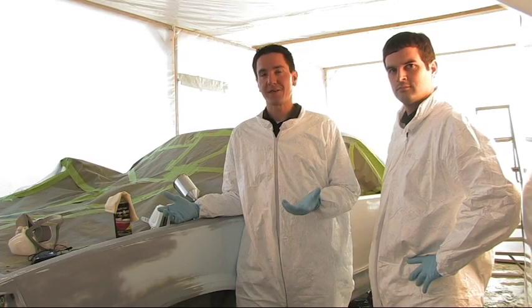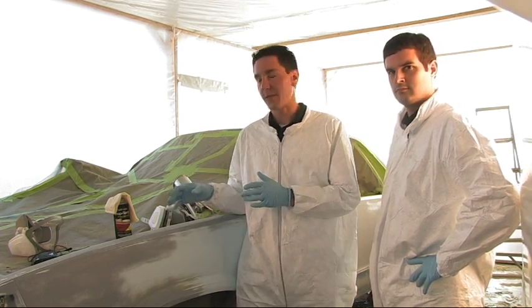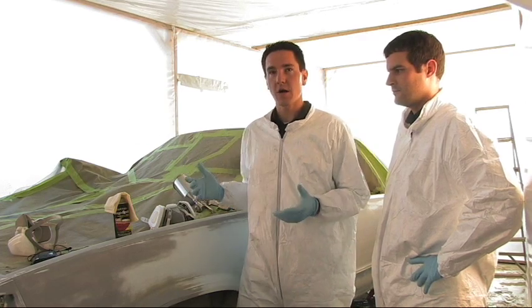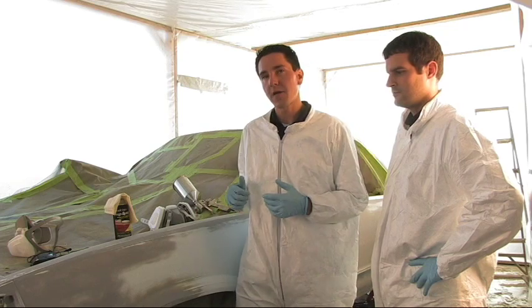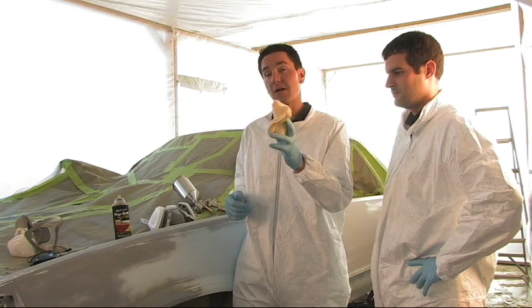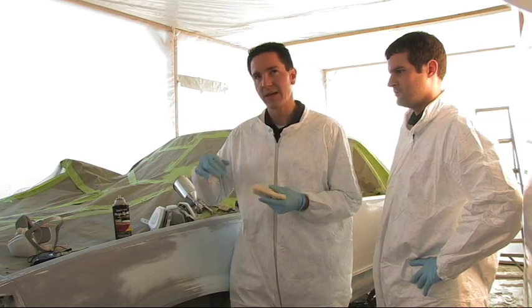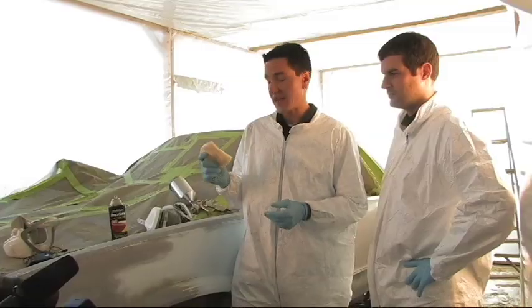We're finally ready to apply the paint. There's a lot of little fine details to take care of before we lay down the paint. I went through and blew the entire car off with the air gun. Brian and I went through and wiped the entire car down with the prep spray. One last thing to do is wipe the entire car with a tack cloth — it's like a sticky rag that picks up any lint or last bit of dust you might have missed.